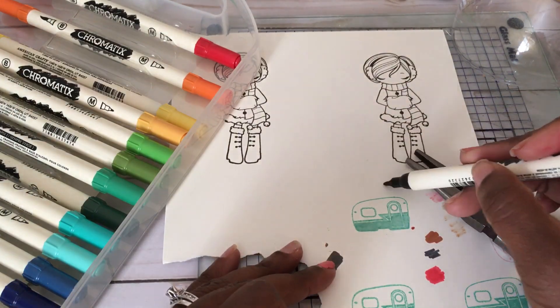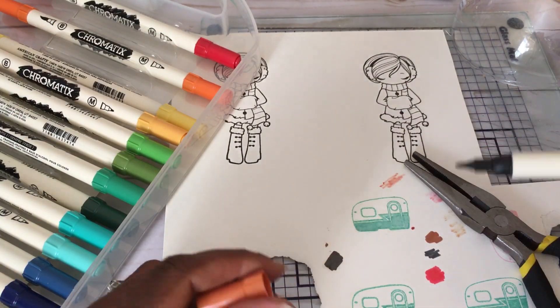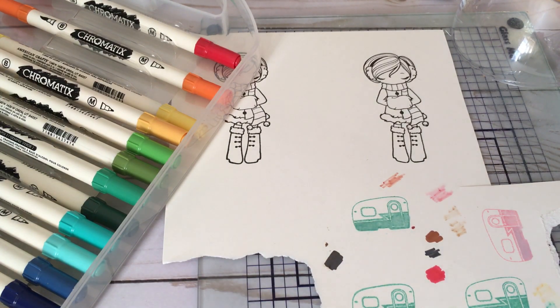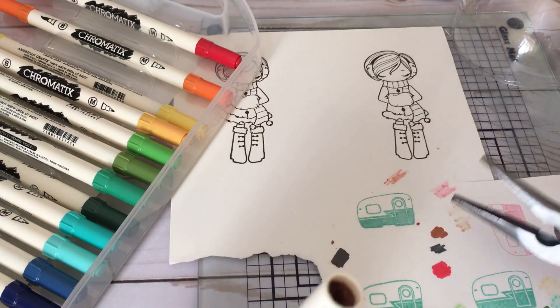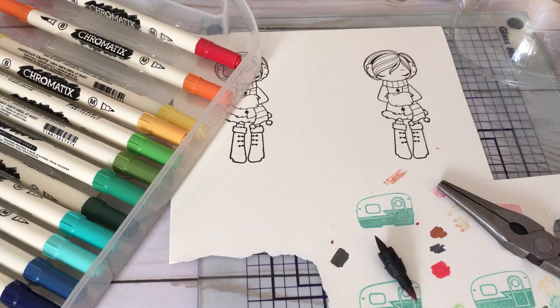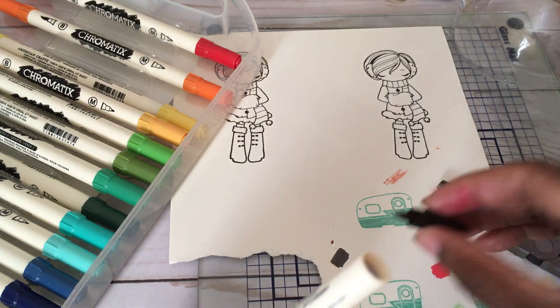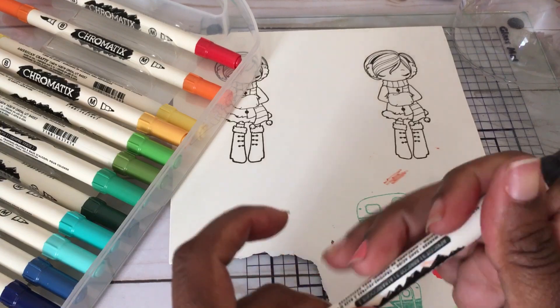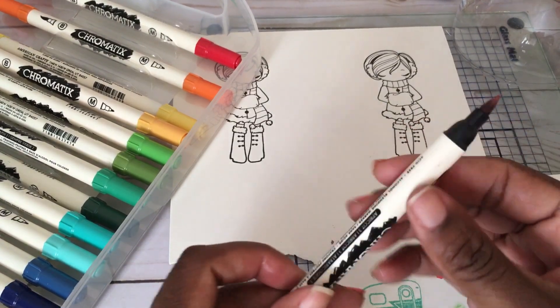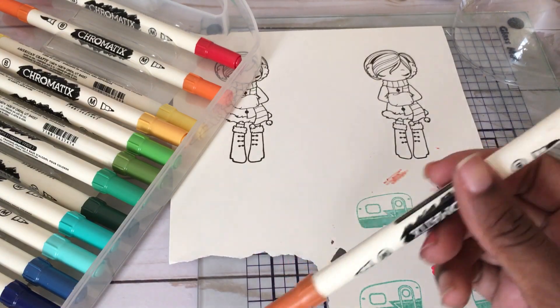This is how the second marker looks — very dry. I'll try that one as well. I'm just going to take the nib part off and put some alcohol in it. I'm trying to get the alcohol down to that middle part where that little circle is, because if it goes on the outside it's just going to drip alcohol outside the marker, and you don't want that.